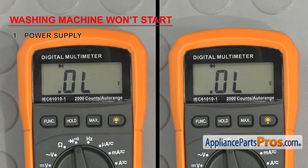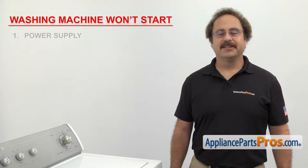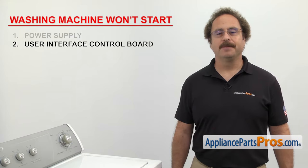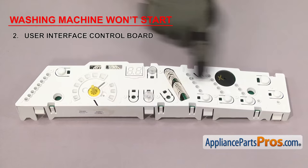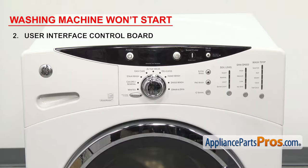They should all have continuity. If not, you'll need to replace it. Next thing to check, if your washer has one, is the user interface control board. It's what allows you to choose the cycle and options for the load. The user interface control board takes your selections for the cycles and sends them to the main control board. If the washer is not starting, it could be that the board has failed. It's usually mounted right behind the control panel where you make your selections.